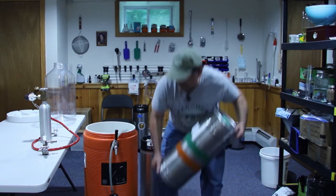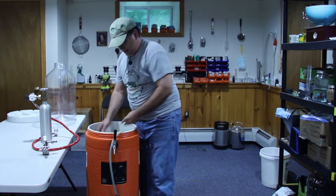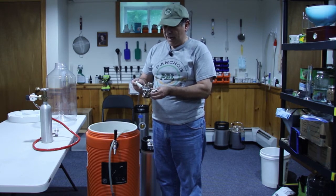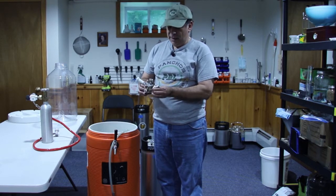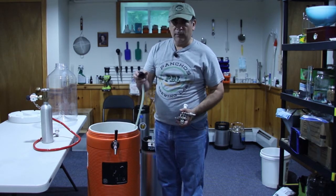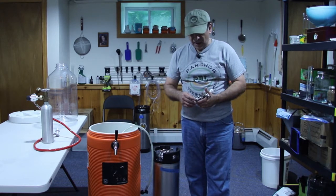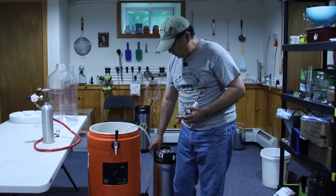First, we're going to need a Sankey tap. This Sankey tap is a low-profile Sankey tap — I think it's Class D or Type D — and it has two adapters for the quick disconnects for ball lock kegs, which is basically what I use all the time. I guess you can have other connectors, but I don't think there are adapters for the pin-type QDs.